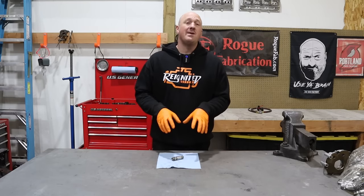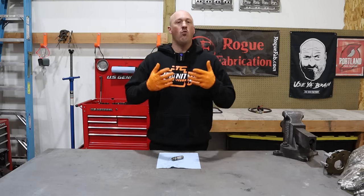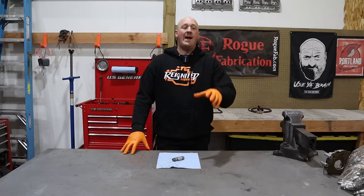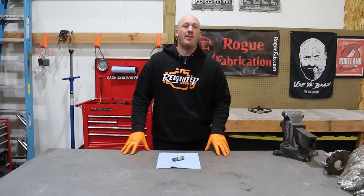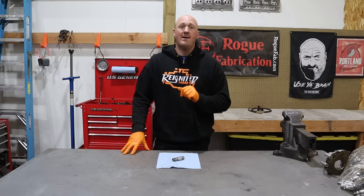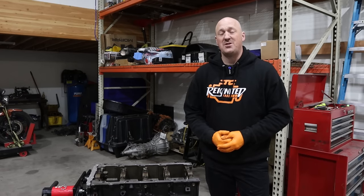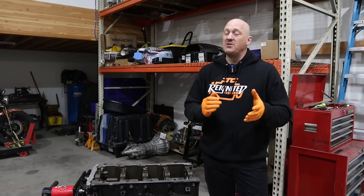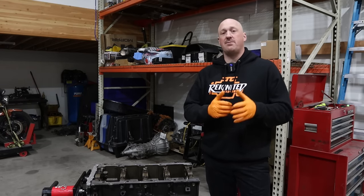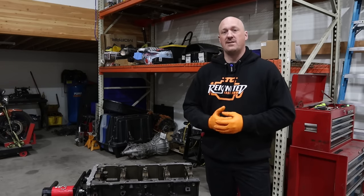Now that you have an understanding of what's happening inside the engine, let's talk about why it's happening. I'll be covering some information from my previous videos, so chapters are available below to jump to the part that interests you most. The million-dollar question is the why — and unfortunately, that has led to quite a bit of misinformation on the internet. I'm hoping to clarify some of that by going over the key misconceptions about what is causing this issue.